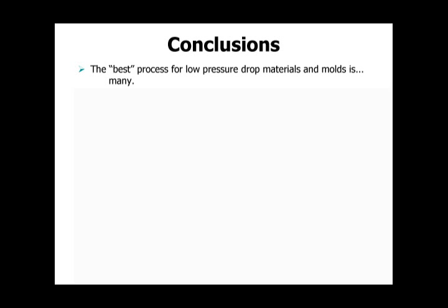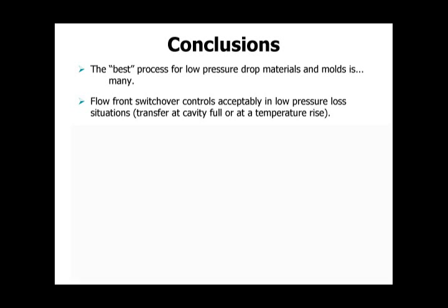The best process for low pressure drop materials in molds is that many different processes work. They don't always have to be exactly Decoupled 3. Flow front switchover — when the flow front arrives at a certain place, either at the end of the cavity or just upstream — works again for low pressure loss parts.